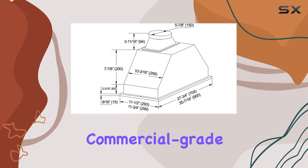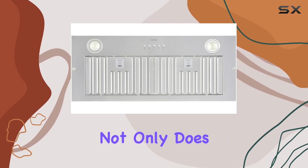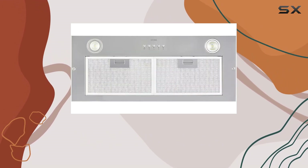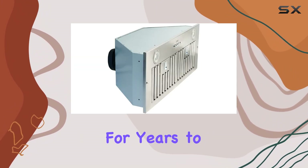Crafted from durable 18-gauge commercial-grade stainless steel, the quality of this range hood is unparalleled. Not only does it boast top-notch workmanship, but it's also easy to maintain, ensuring longevity and reliability for years to come.